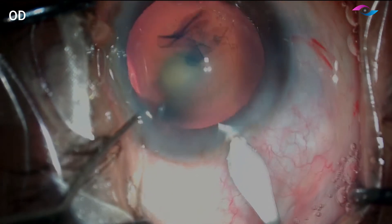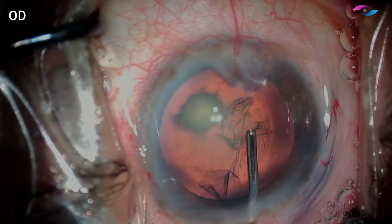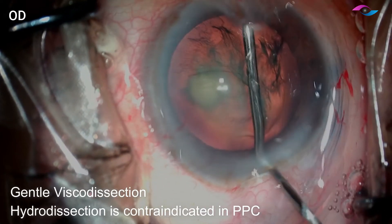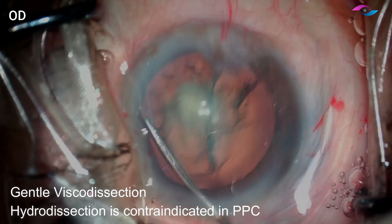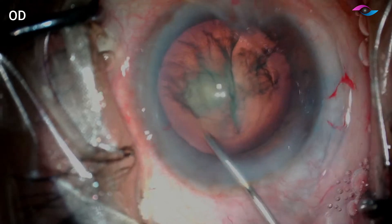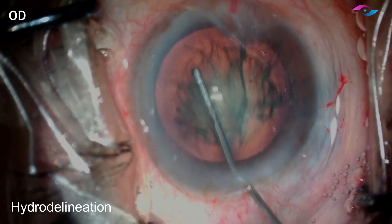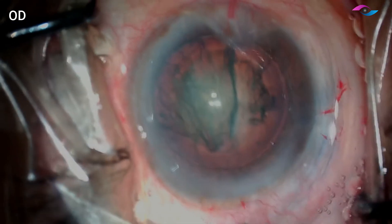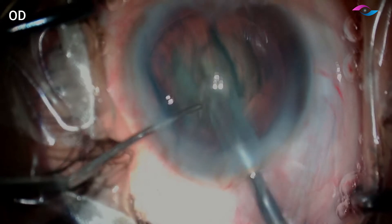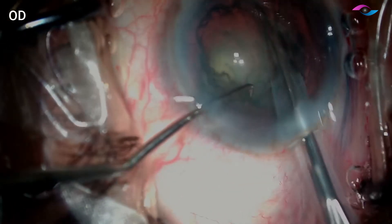Now I am making the main incision with my 2.2 mm keratome and before I begin my hydro delineation, I am doing a gentle visco dissection. Just a very small amount of viscoelastic is being injected under the anterior capsule before we do the hydro delineation, as hydro dissection is contraindicated. This viscoelastic provides resistance to the fluid and avoids inadvertent hydro dissection during the hydro delineation step.